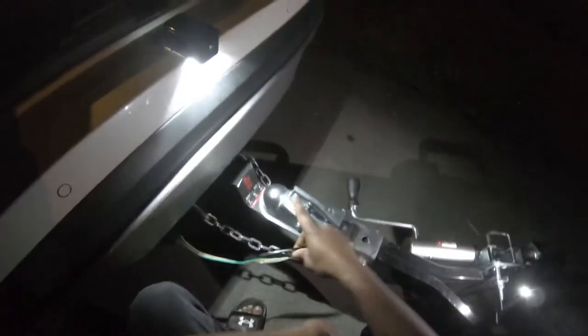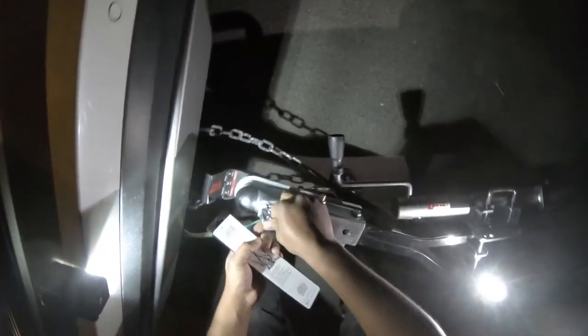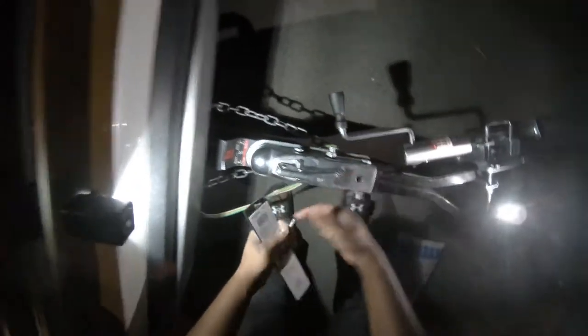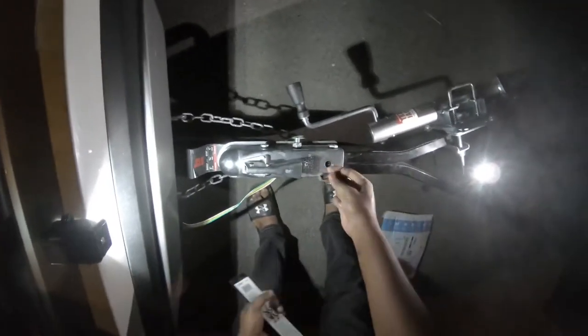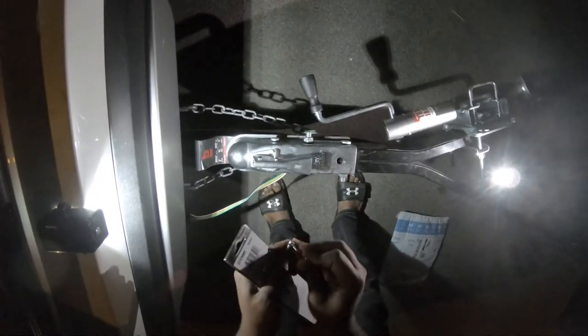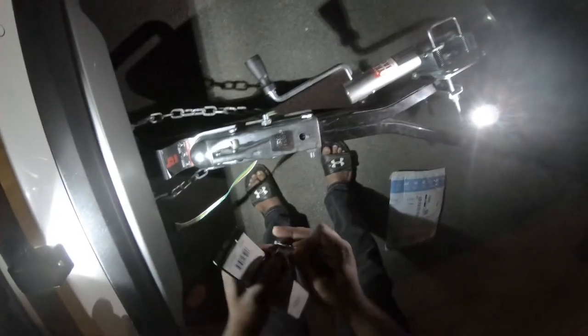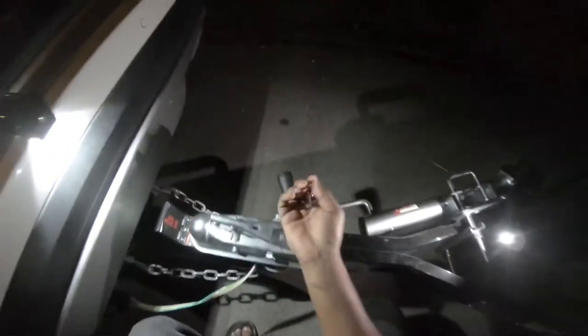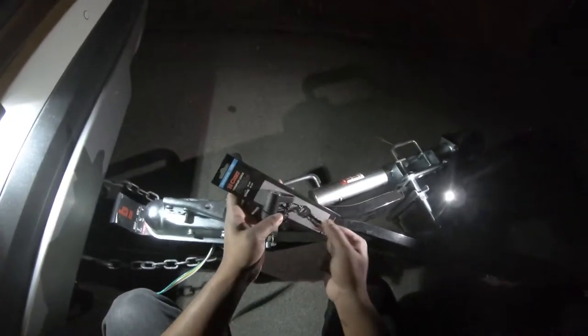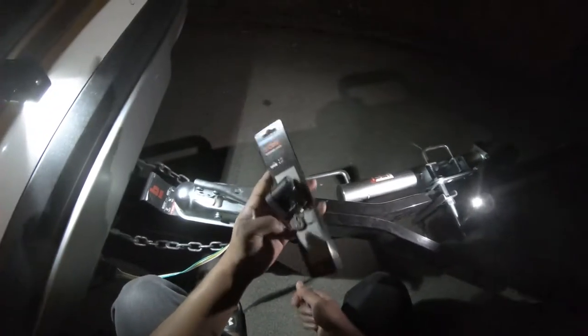It's a lock that basically holds the pin we have over here — it basically replaces the pin that we can just take off literally within seconds. Somebody can just take off your trailer, especially if you leave it on the street or you're leaving it somewhere. So this is definitely better. They come with two keys.